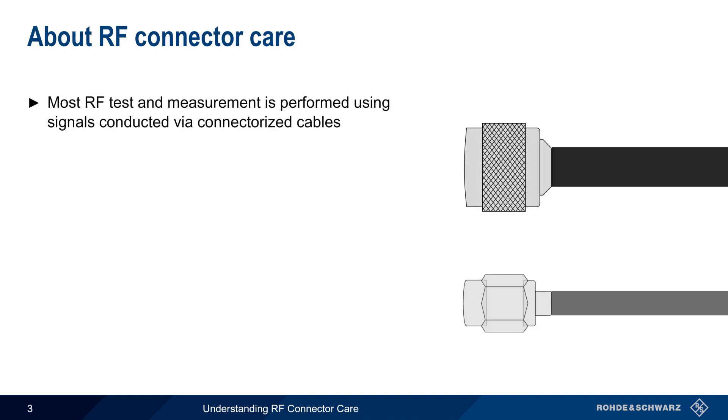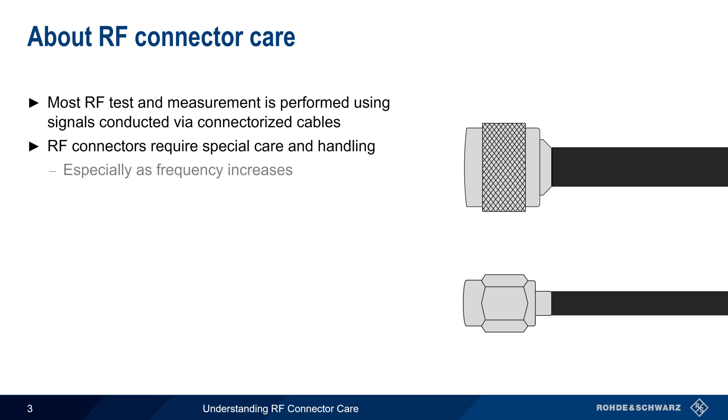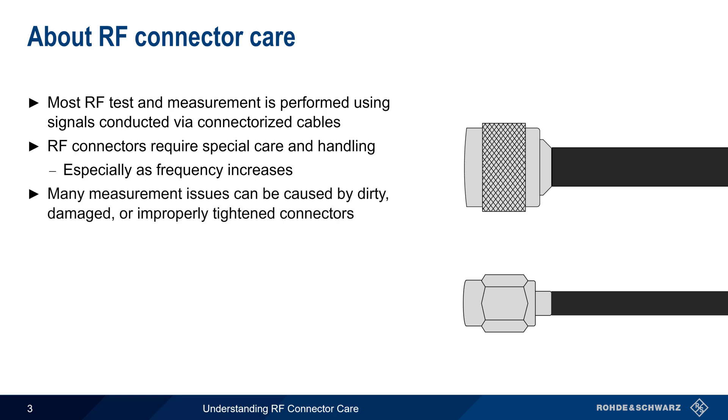Most radio frequency tests and measurements are made on signals that are conducted via connectorized cables, rather than radiated over the air. The connectors used on these cables and accessories require special care and handling, and this becomes more critical as the frequency of the signals increases. RF Connector Care is important in part because many test and measurement issues are due to dirty, damaged, or improperly tightened connectors.